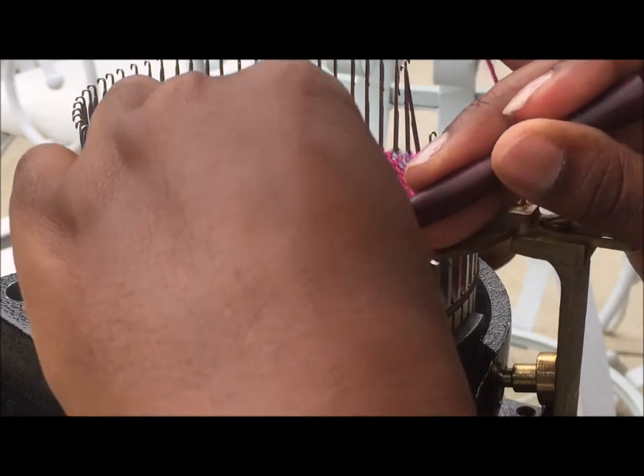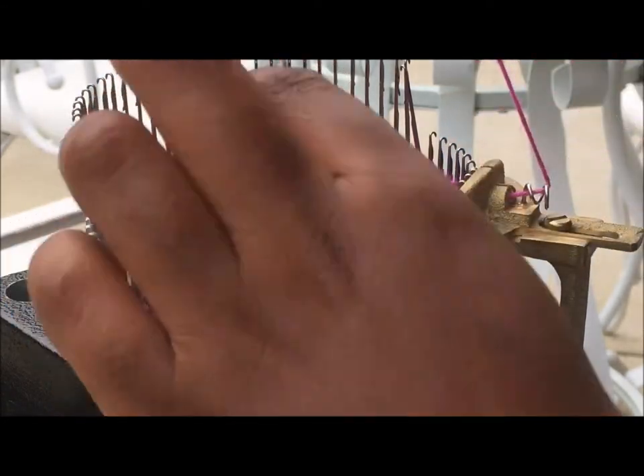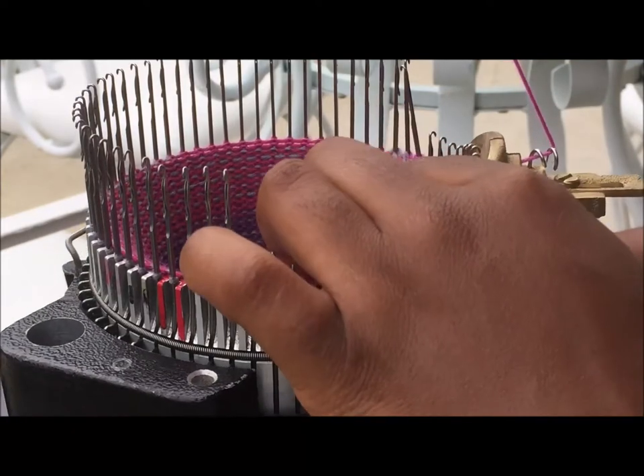I have to fix a few stitches — you can see that too.